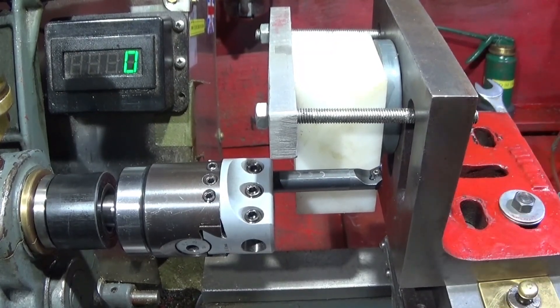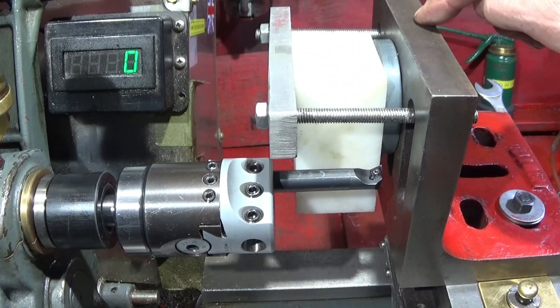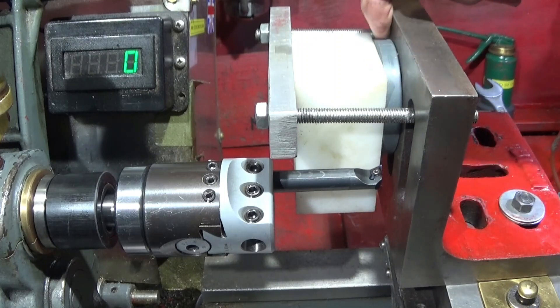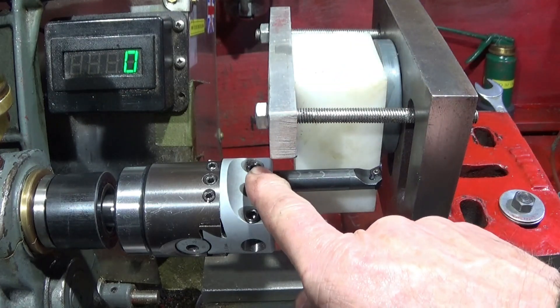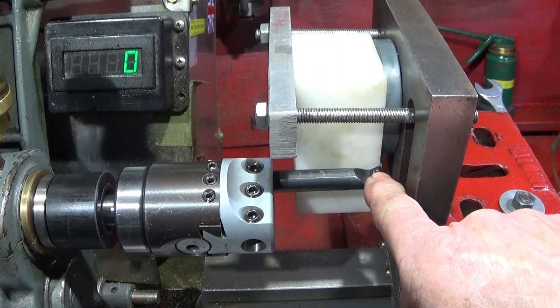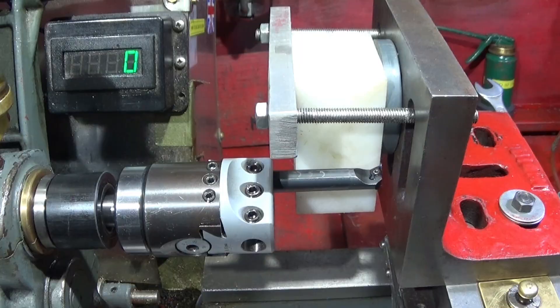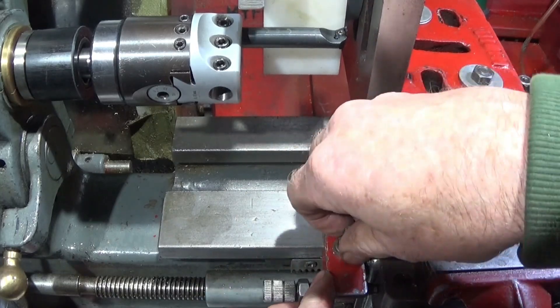I've got my heavy duty angle plate set up on the lathe and I've got an acetal block clamped to it. I've got a turned flat piece of nylon behind it so that it's clamped up nicely, and when I go through with the drill or the boring bar I won't hit the end of the angle plate. Just eyeing it up so that it goes just beyond the block and then I set my stop.